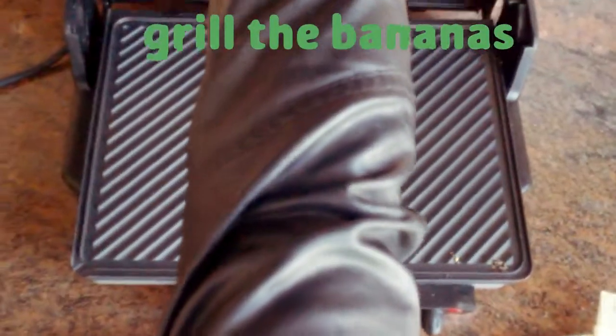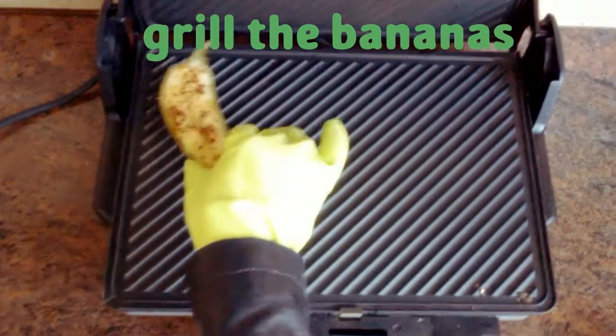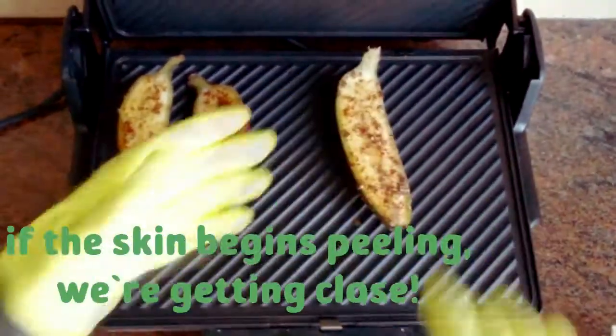Whether you use an electric grill or a real charcoal grill or just a gas one, make sure heat or fire is involved. You want this baby to burn. Once the skin begins peeling, that's when you know you're getting close.